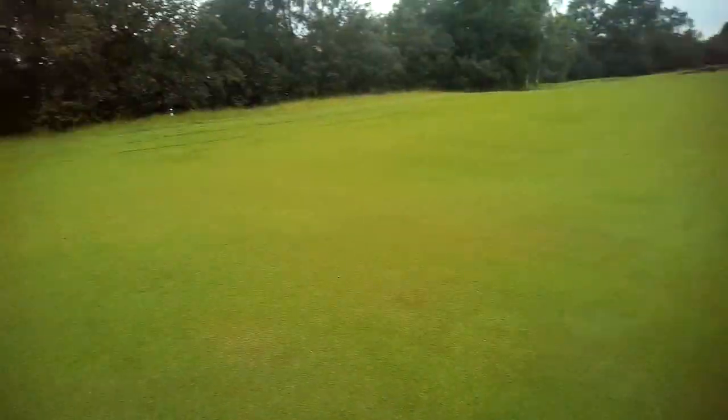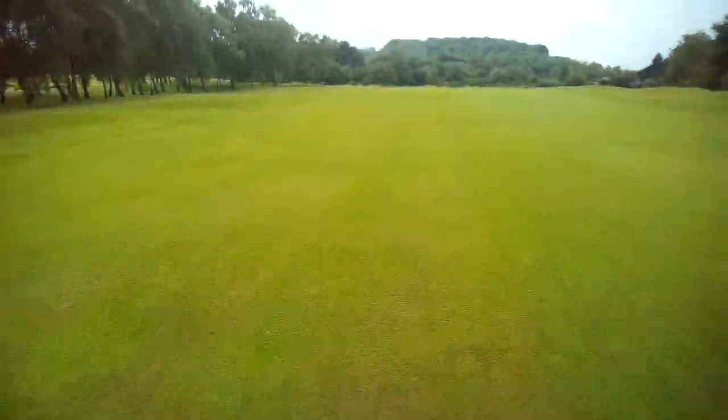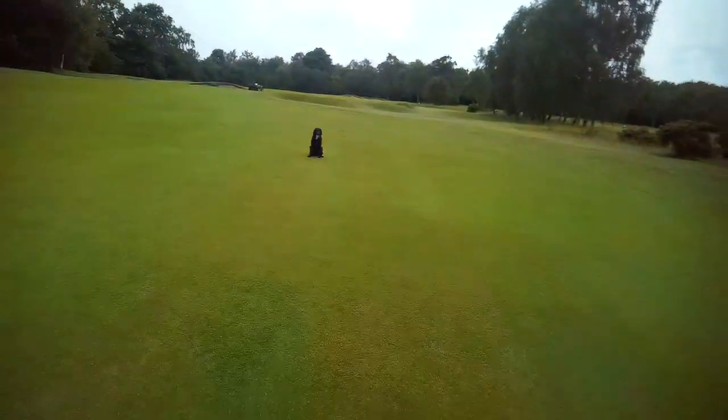So we'll place her back and give her another left cast, see if she can go past where she's picked and have the confidence to go a little bit further. Now from a handling point of view, the closer you are to the dog then it tends to be a little bit easier, of course.